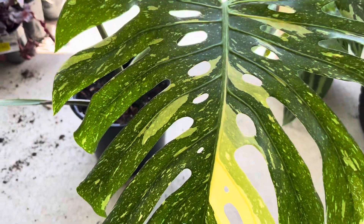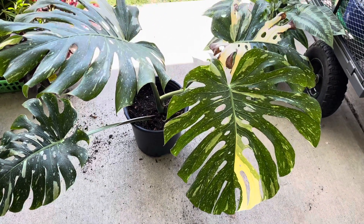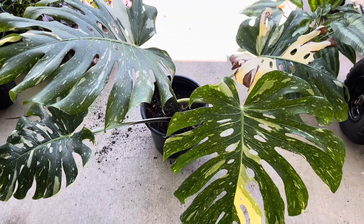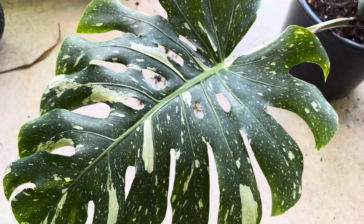It is in its new pot and hopefully it'll be happy in its new home. Thank you so much for watching this video, I hope you guys enjoyed it. Remember to hit the like button and subscribe to my channel for more plant content. Again, this is Tony — please take care of yourself and your plants. I'll see you in a future video, bye!